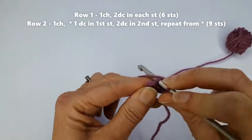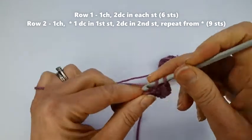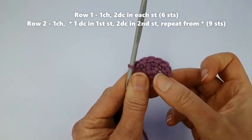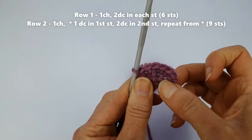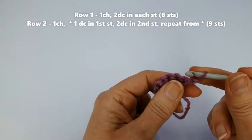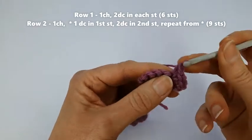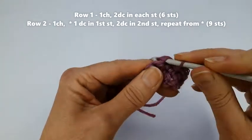So that's one, back into the same stitch for two, and into the last stitch — it might be a bit fiddly — one and two. I've increased from three stitches to six stitches. In the next row we're going to stick with this violet color and do one more row: yarn around the hook, make a chain, then turn. In this row we're going to do one in the first stitch, two in the next stitch, one in the next stitch, and two in the next stitch.